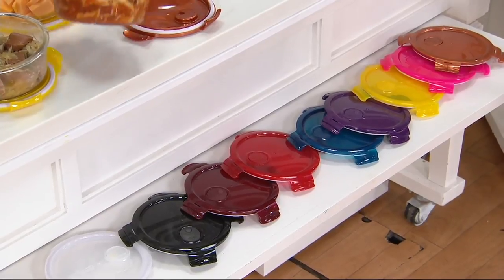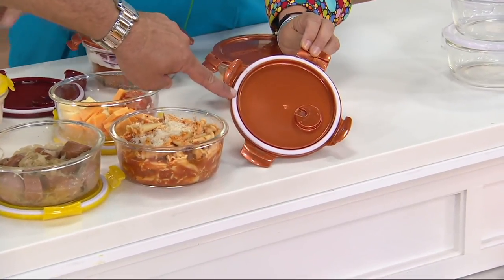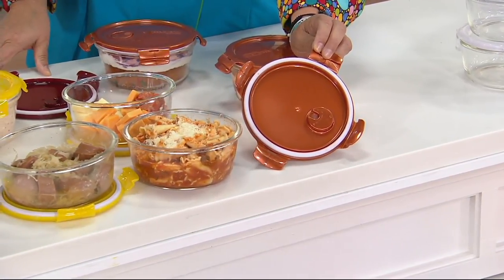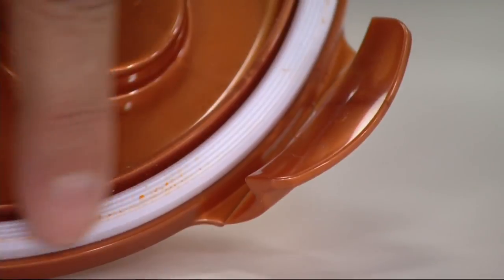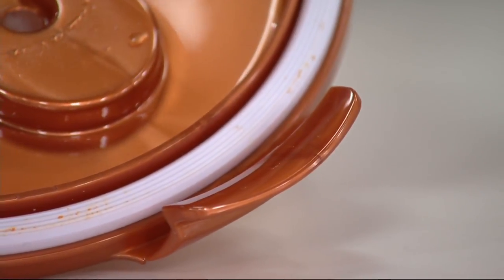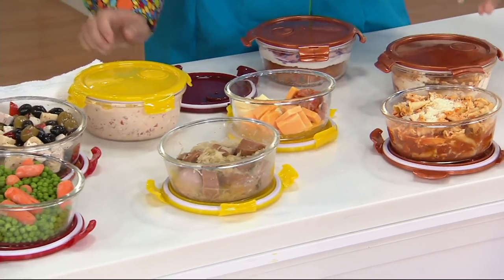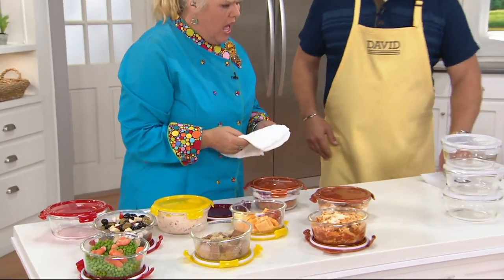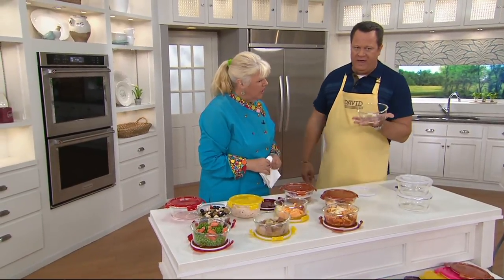The silicone seal in these lids is wider than on your plastic lock-and-locks. The reason I tell you that is because you need a wider seal to seal that glass bowl — the borosilicate glass is really, really thick. So you need that silicone seal to be really thick to cover the whole width of the glass to make it airtight and watertight. Everything comes together. If you take the lids off, this bowl can go into the oven up to 550 — that means it can go under the broiler.